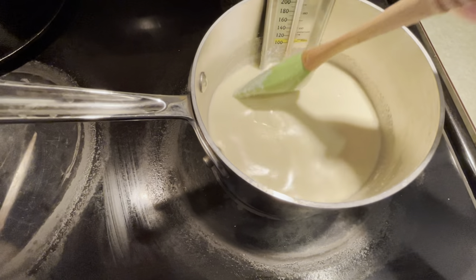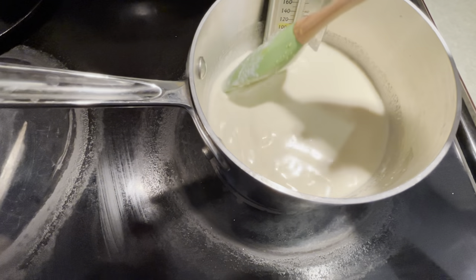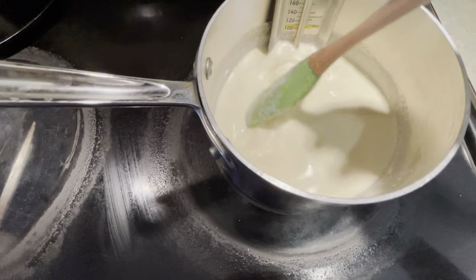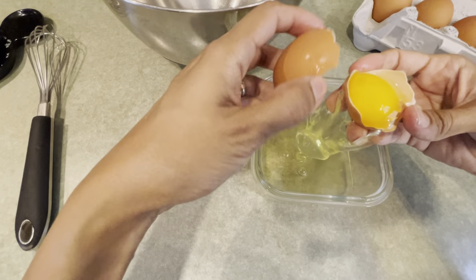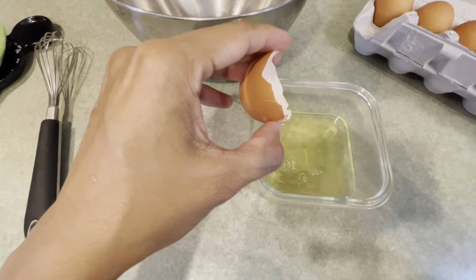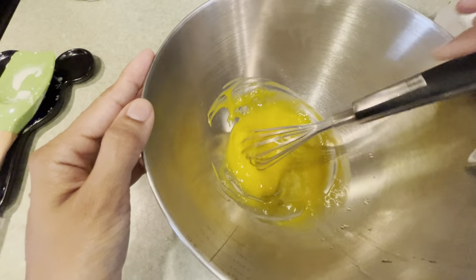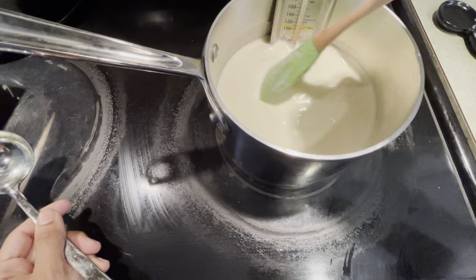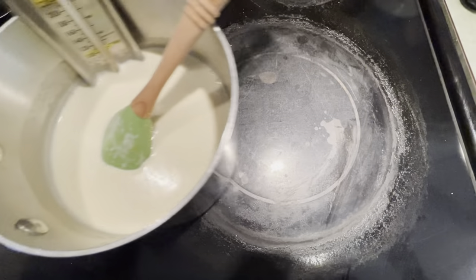We're going to let this cook for about five to ten minutes until the temperature reaches 110 degrees, just keeping stirring often so it doesn't stick to the bottom of the pan. Meanwhile, we're going to crack three egg yolks into a bowl and whisk them a little bit. I'm checking the mixture and the temperature has reached 110, so I'm going to turn off the heat and remove the pan.